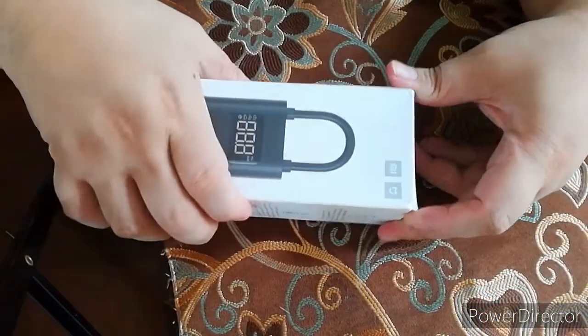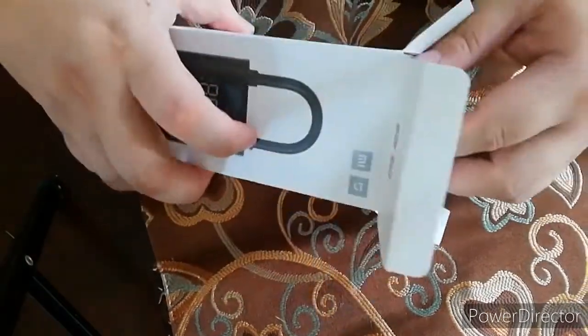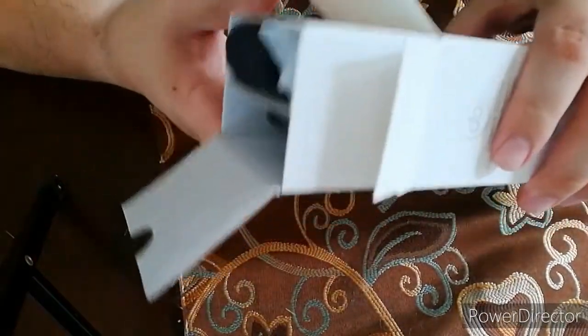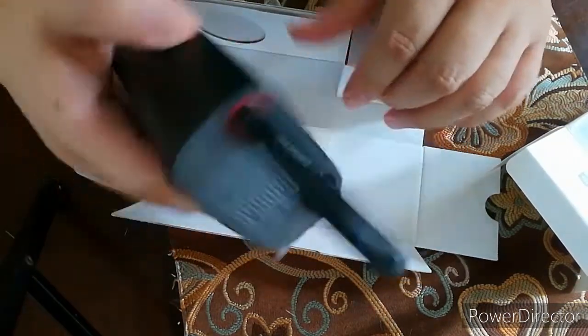And we'll also review this — kung gaano siya ka-effective. So tara, buksan natin ito! So guys, unbox na natin! Pinan natin anong laman nito sa loob. So ito yung makikita nyo pag binuksan nyo — ito yung actual unit.